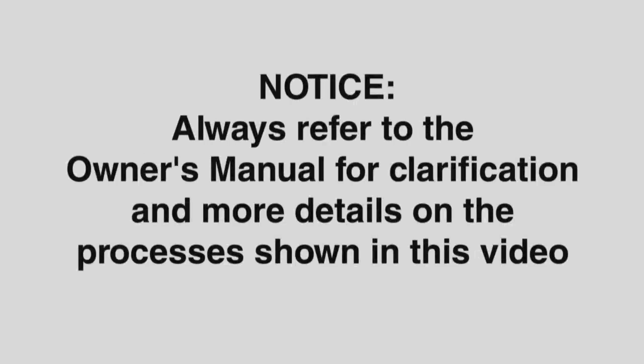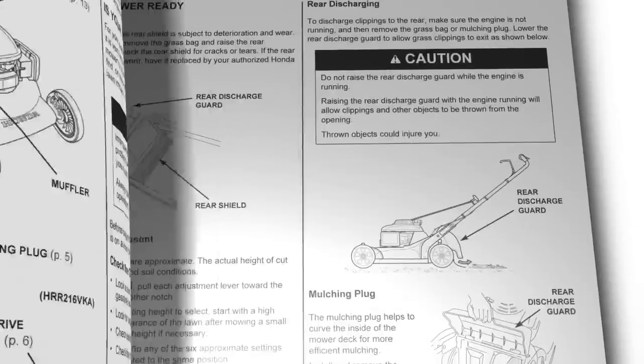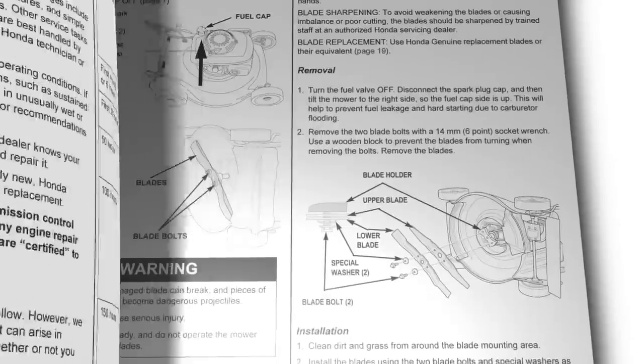Notice. Your safety and the safety of others are important to Honda. Always refer to the owner's manual for clarification and more detail on the processes shown in this video.